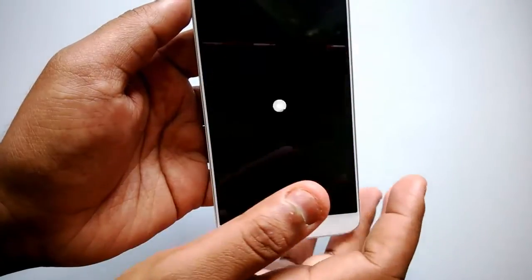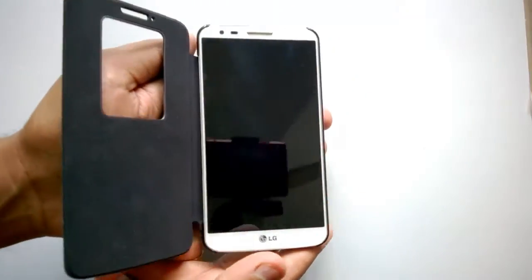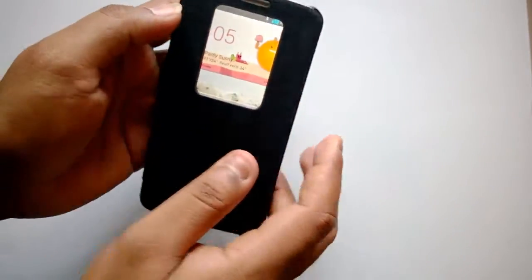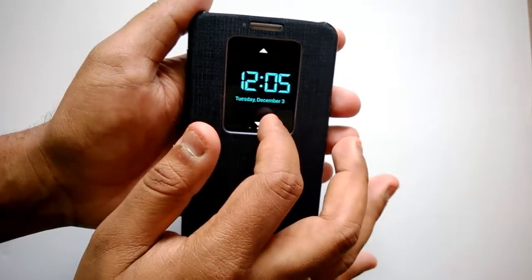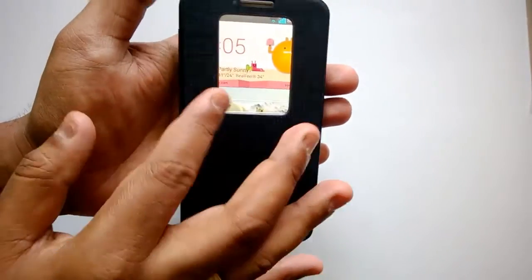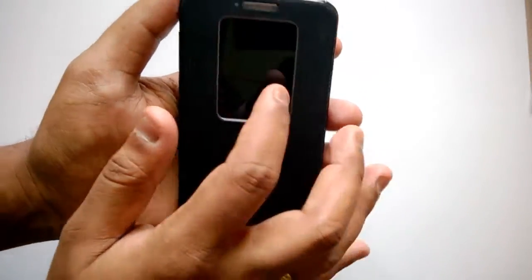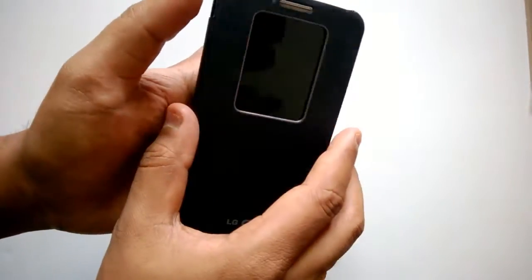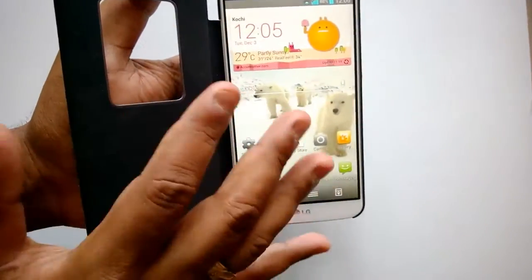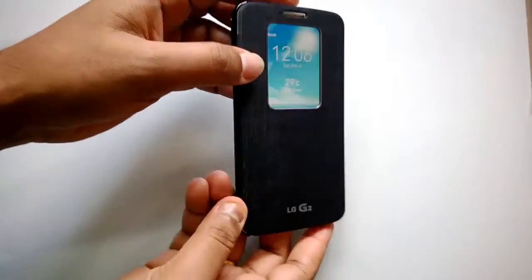LG has included a flip cover with the LG G2, similar to the one on Samsung phones. It has an opening at the top and displays quick options like a clock, weather, and time that you can customize. You can double tap to wake from the cover, and when a call comes in you can view and accept it without opening the phone. It's a very good cover included with the LG G2.